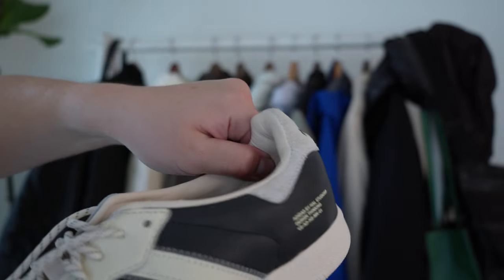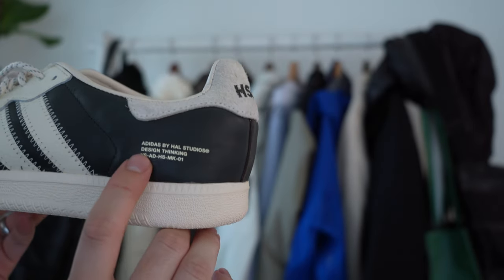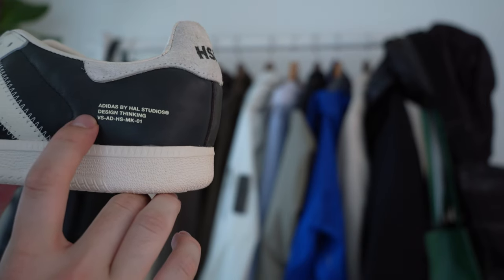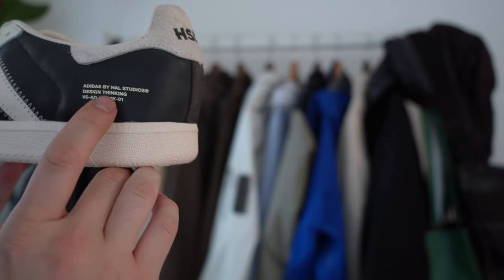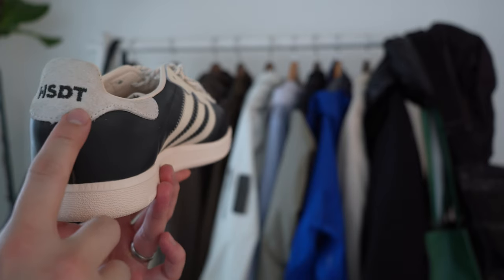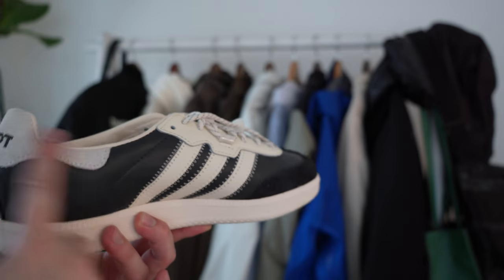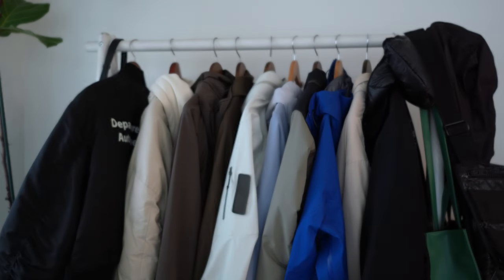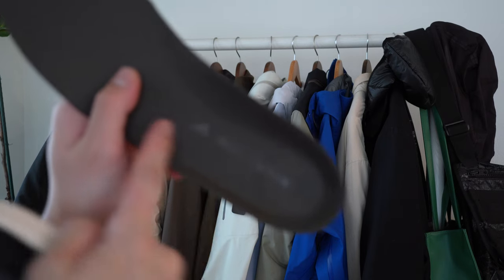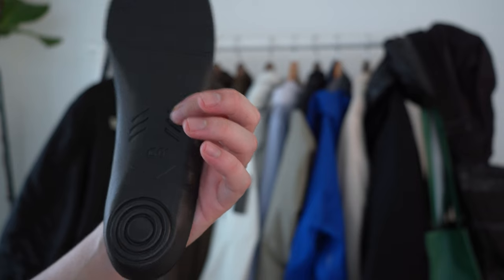The ankle area is really well padded with nice leather throughout - very well padded and cushioned. The back area says 'Adidas by Hal Studios Design Thinking VS ADHS MK1' - I'm assuming MK means Mark One. On the back it also says 'HSDT,' which I'm assuming stands for Hal Studios Design Team. The insole is very similar to Asics insoles, where they have a leather layer on top of a normal polyurethane insole.